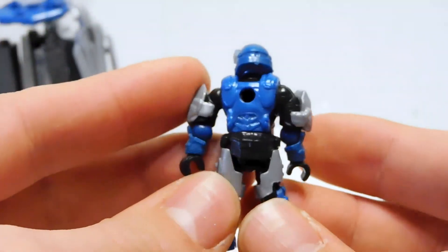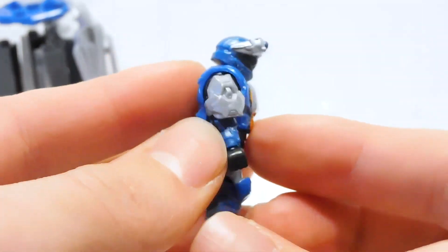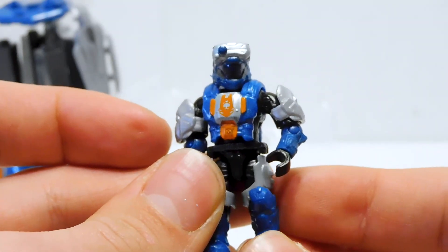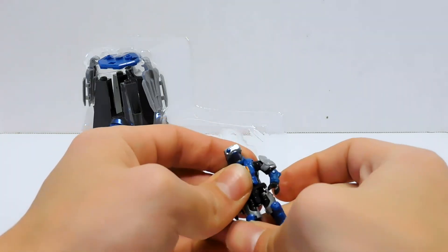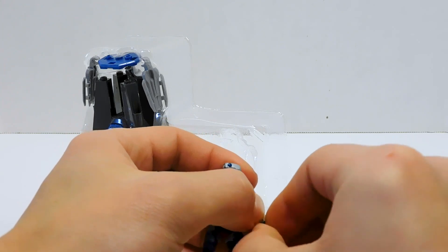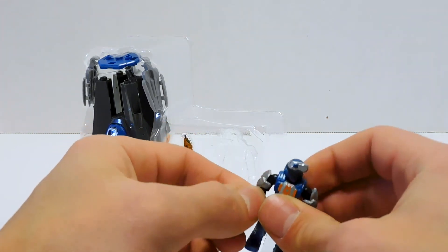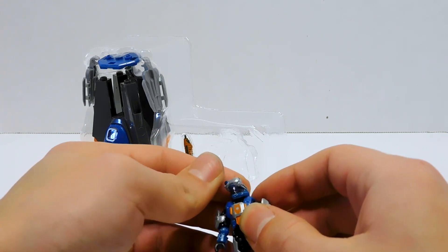I was hoping maybe this dude would have some. Nope — he's got the same armor as most ODSTs. That's super weird. Anyway, that was a bit of a side tangent. If any of you guys have an ODST with leg armor like what you saw on my Rookie, let me know in the comments. I want to figure out what the heck this is. There's no way that was some sort of quality control issue — that little angle was too clean. But yeah, if you got one like that, let me know.